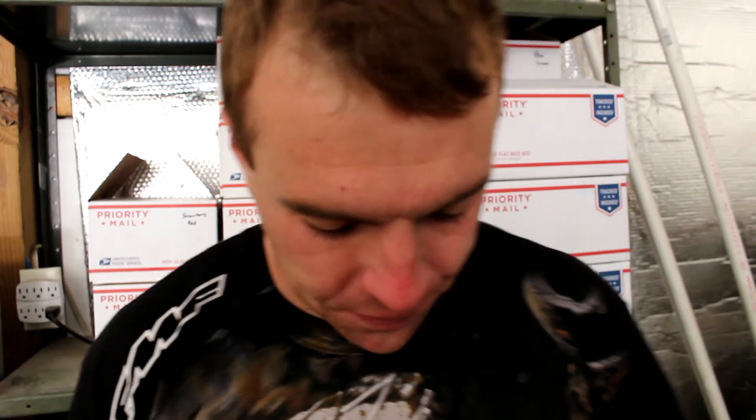For a normal local race, yeah I want the bike to look good, but I don't need to go all out. For nationals though, when we roll in, that bike's gonna look as good as it possibly can. So that's what we're about to do — go start washing this bad boy.